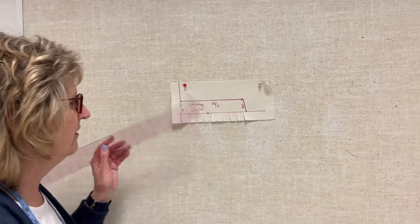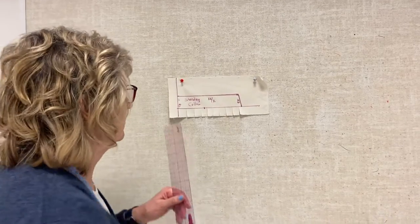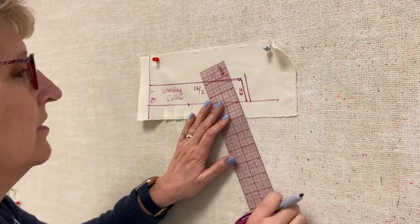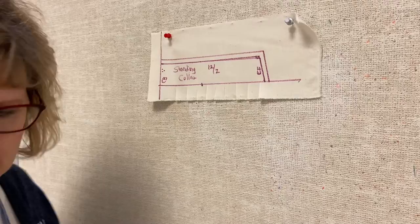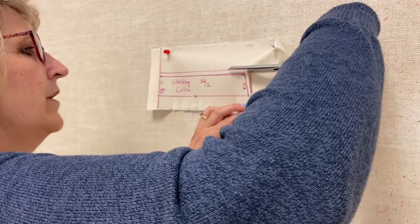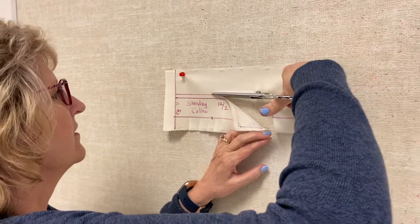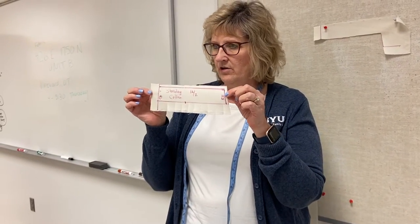Before I finish, I've got to mark something else — seam allowances. They're quarter inch because on a collar edge you do a quarter inch, and I'm going to do a quarter inch over here as well. Now I'm ready to actually cut this. When you turn these in, you cut them right on your seam allowances.